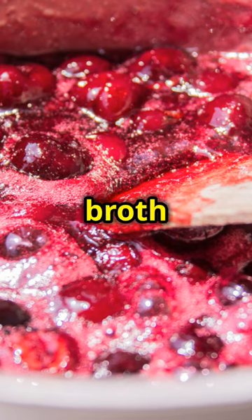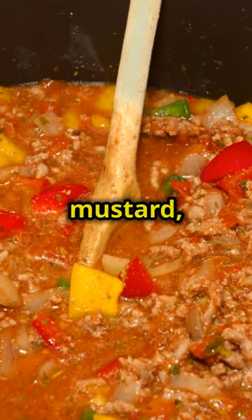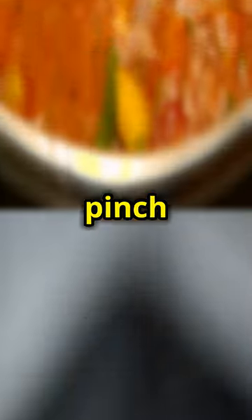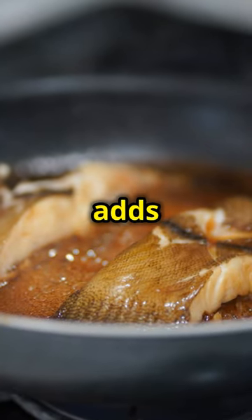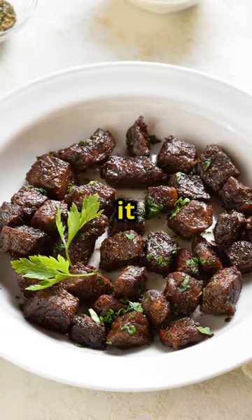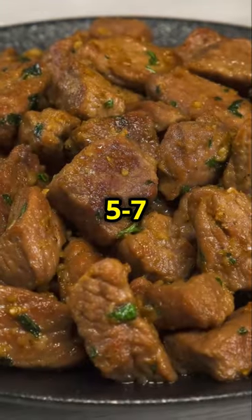Deglaze the skillet with beef broth to get all those flavourful bits off the bottom of the pan. Then add Dijon mustard, steak sauce, champagne vinegar, Worcestershire sauce, and a pinch of black pepper. Each ingredient adds a unique layer of flavour to the sauce. Let the sauce simmer until it thickens and becomes rich and delicious. This usually takes about five to seven minutes. Stir occasionally to ensure it doesn't stick to the pan.